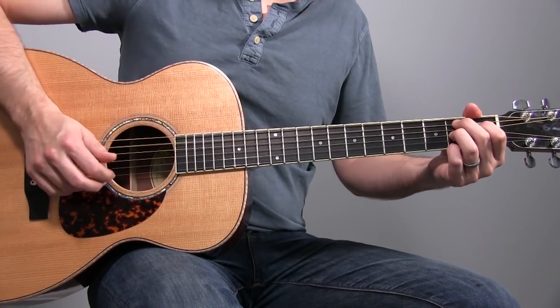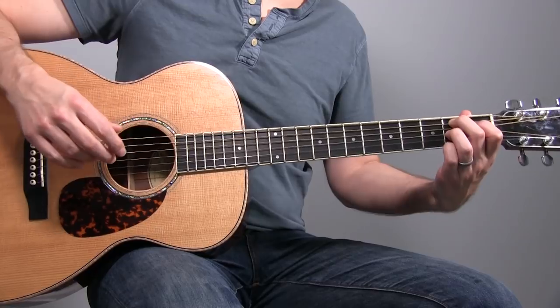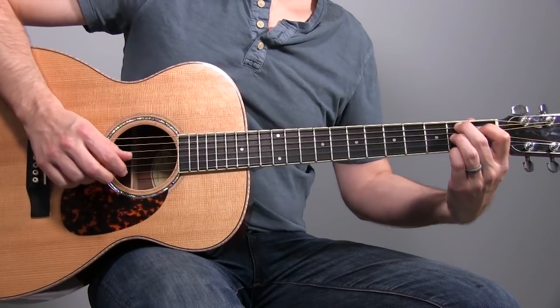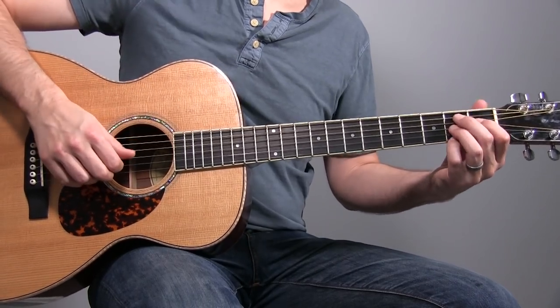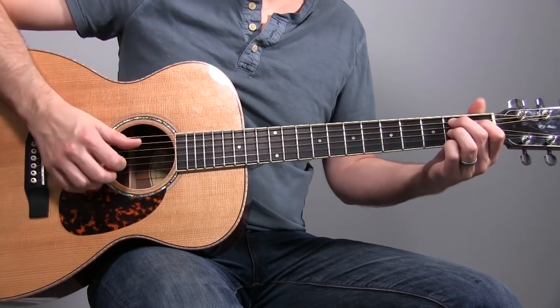The B7 picking looks like this: we've got the bass, then you pick the third string while this chord is fretted, then you're going to pinch the fourth string and the first — there's an F sharp up on top — then back to the G. So that G kind of weaves in between the beat. And when I say G, it's actually the A on the third string — the G string, the third string.